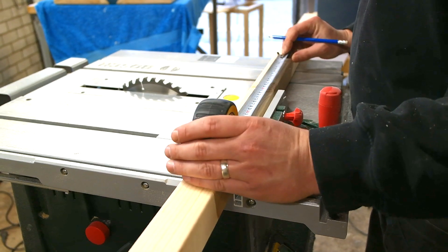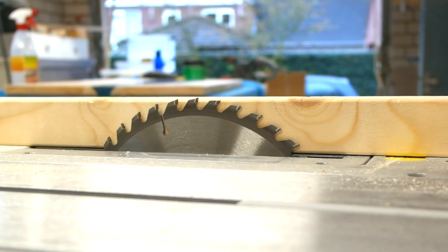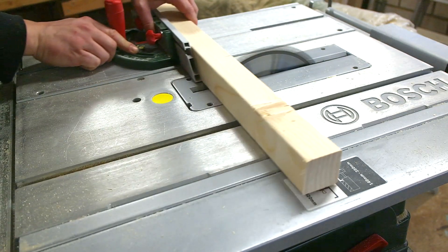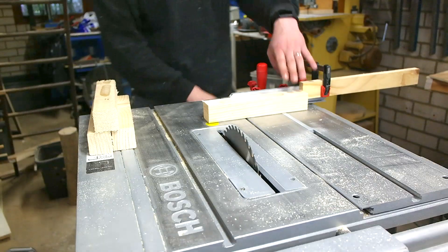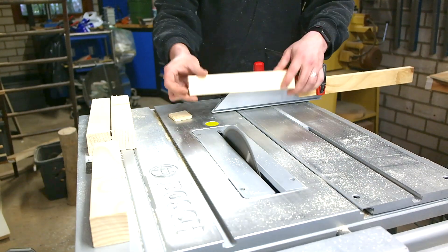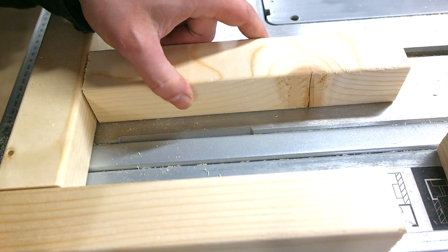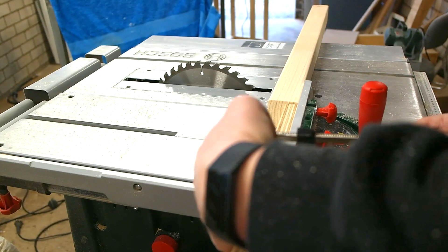Then I measured the vertical parts of the shelves, which are made of 2x2s. I used the table saw to cut them to rough size, making the final cut with a stop block to make sure every piece is the same size. Space the blocks to see what size you want your shelf to be and cut them on the table saw using the stop block again, making sure all pieces are the same size.